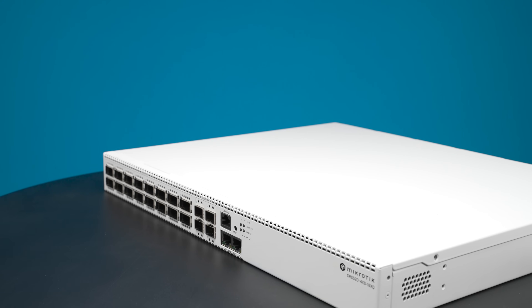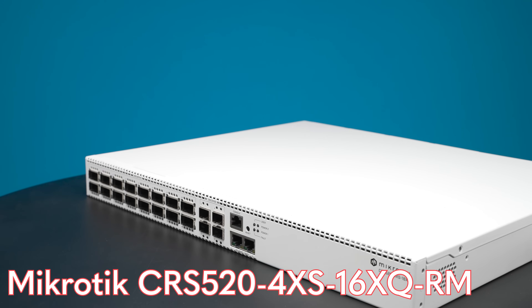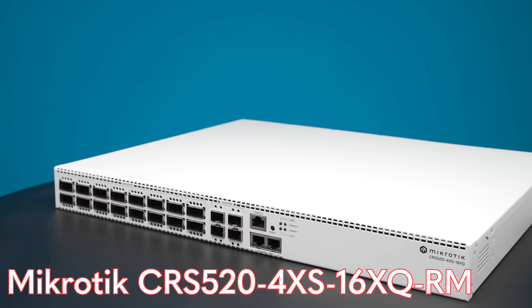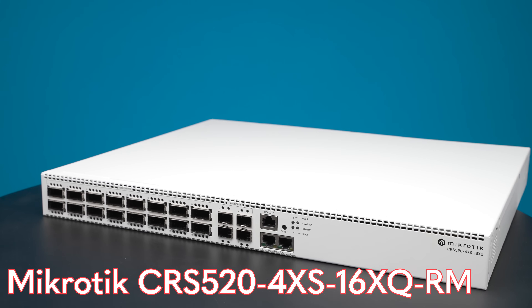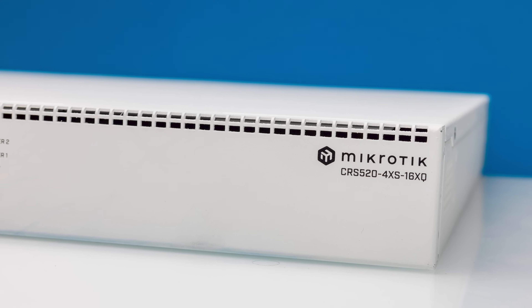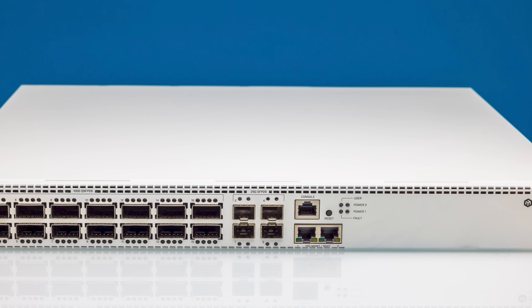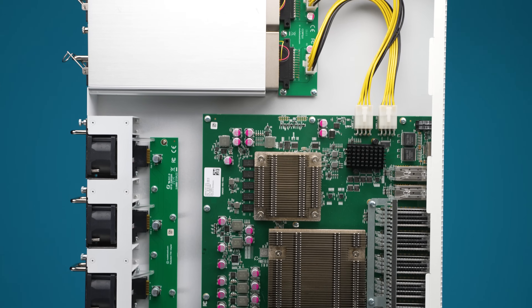Hey guys, this is Patrick from STH, and this is the MikroTik CRS520-4XS-16XQ-RM. MikroTik has heard you. This switch has just about everything that I think a small office would need, and even a small data center installation.